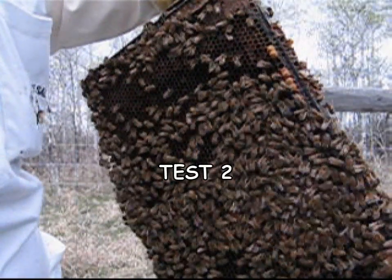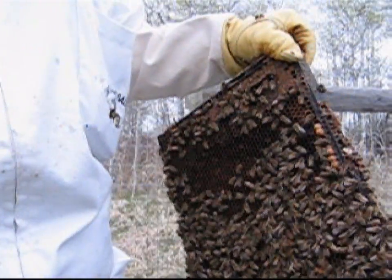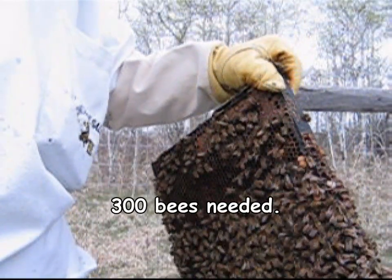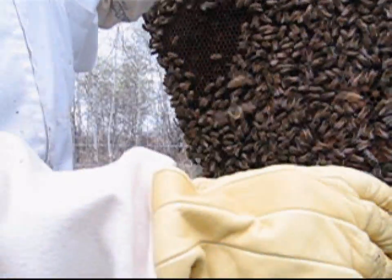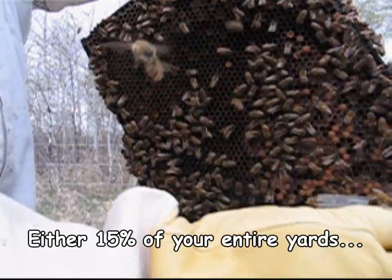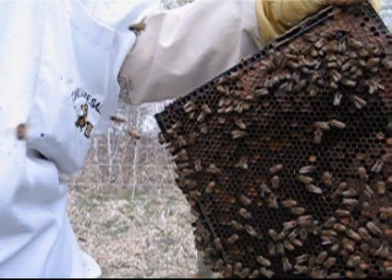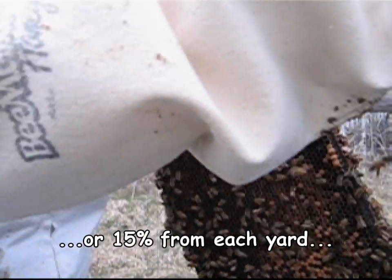So we're going to take a sample for varroa. Here's my test jar right here, just a little jar. And you want about 300 bees. Now if you're doing one hive, you want 300 bees from one hive. If you're doing a whole pile of hives, you want 15% of that yard. You have to make sure you know where your queen is, because you don't want to get your queen in the sample — these bees aren't coming back.